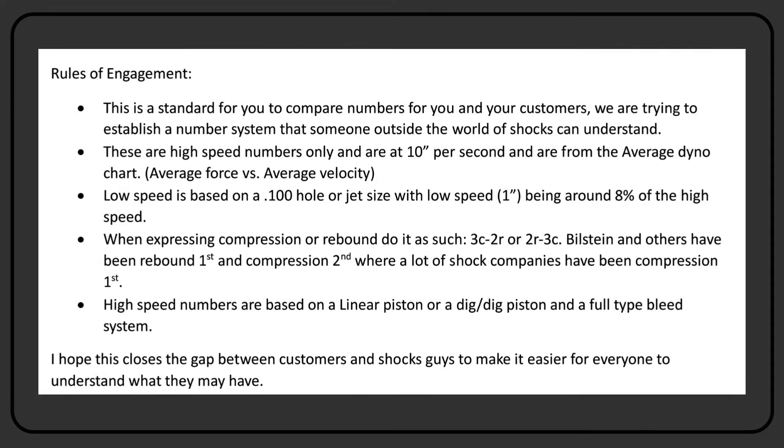It says this is the standard for you to compare numbers for you and your customers. We are trying to establish a number system that someone outside the world of shocks can understand. These are high speed numbers only, at 10 inches per second, from the average dyno chart. It's average force versus average velocity, not absolute velocity. Low speed is based on a 0.100 hole or jet size, with low speed one inch being around 8% of the high speed — a kind of standard for old-time builds.